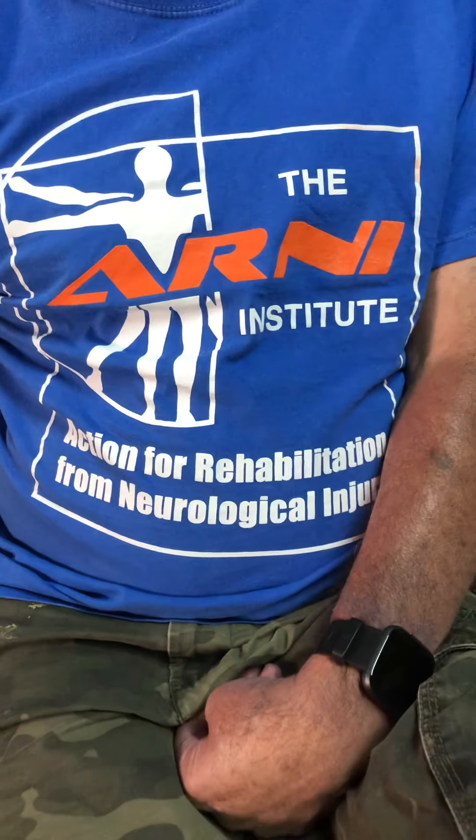Pete is wearing an ARNIE t-shirt. ARNIE stands for Action and Rehabilitation from Neurological Injury, based in the UK. We're going to ask anyone watching to donate. The reason Pete is doing this sponsored session is to raise money for the ARNIE Institute to help other stroke survivors. To donate, go to arni.uk.com - there you'll find a simple donate button and you can give whatever you like.